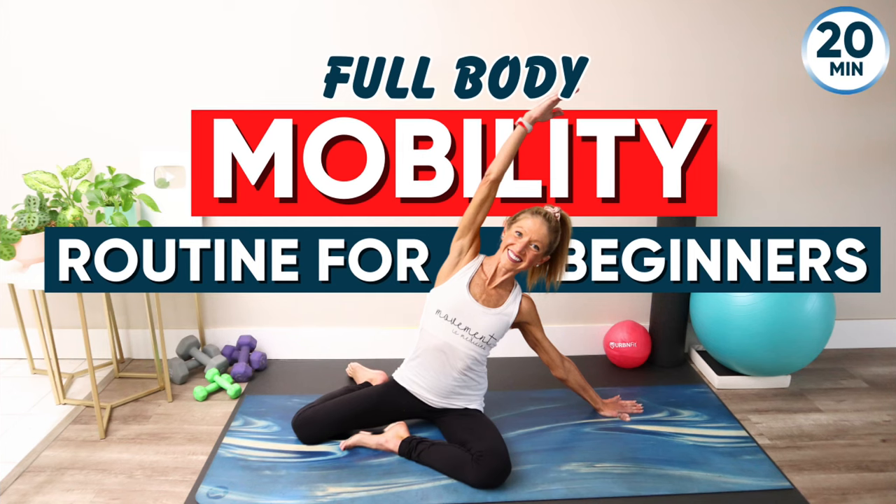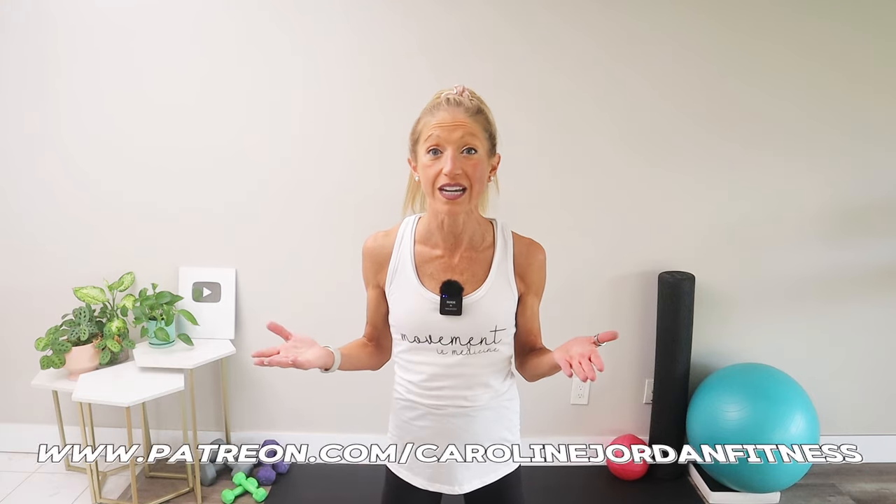Mobility adds days to your life and life to your days. Join me in this invigorating full body mobility routine for beginners, designed to improve range of motion, reduce stiffness, and enhance overall mobility. This easy-to-follow workout is perfect for all levels and ages. In less than 20 minutes, I'll guide you through gentle yet effective exercises. All you need is a mat and a positive attitude — let's get mobile together.